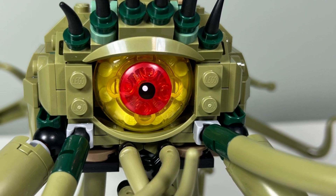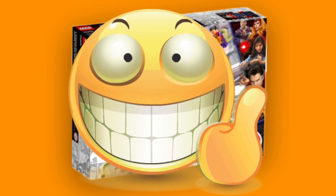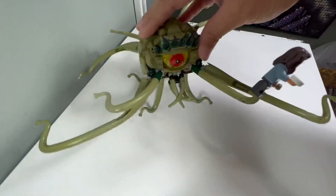I like Gargantos' huge eye, and I like how the trans orange disc of the eye is printed. I like how this set doesn't have any stickers. I like how you can pose all the tentacles in different directions for better squid monster poses and to pick up minifigures to swing them around.